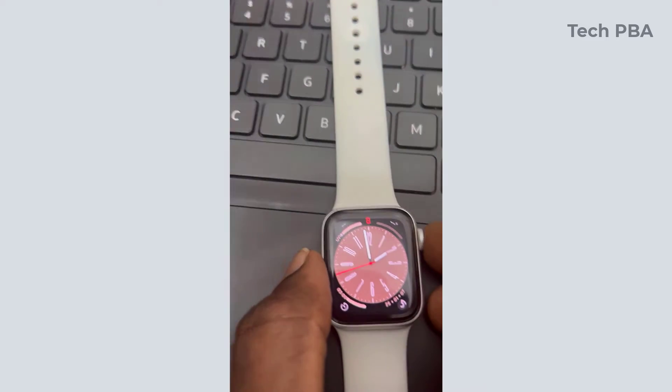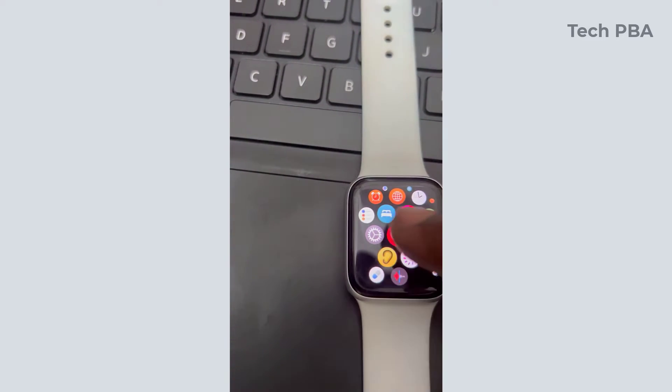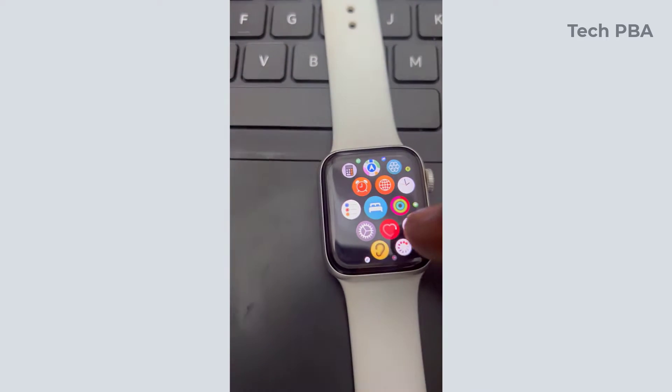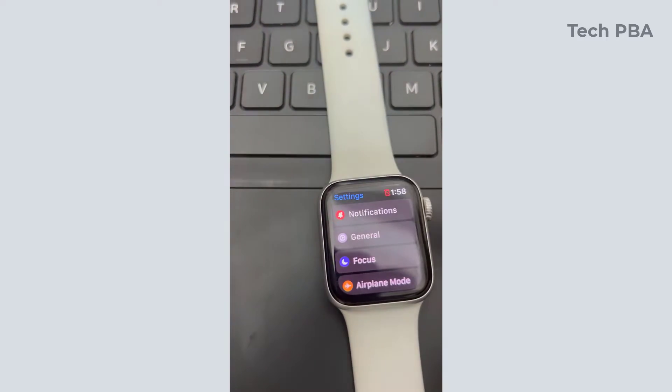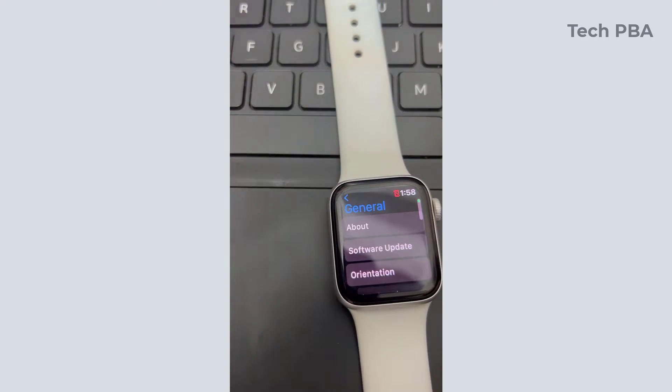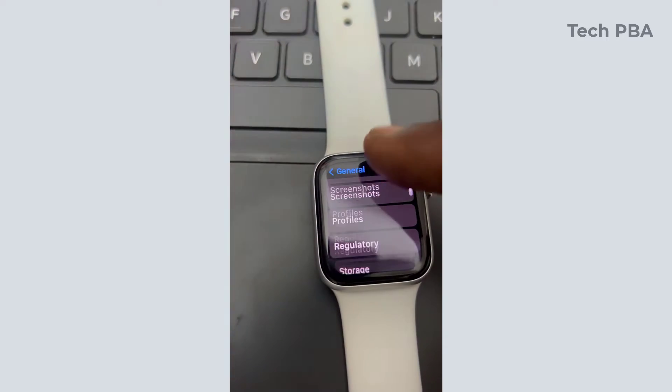The first thing I did was to type the passcode, and then from there I tapped on Settings. Once Settings opened, I tapped on General and then scrolled down until I saw the reset option.